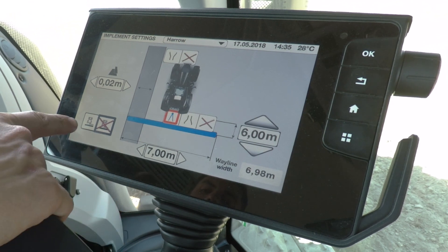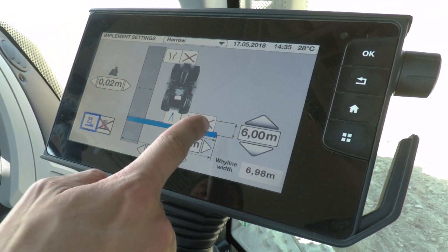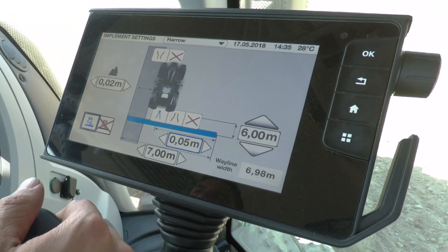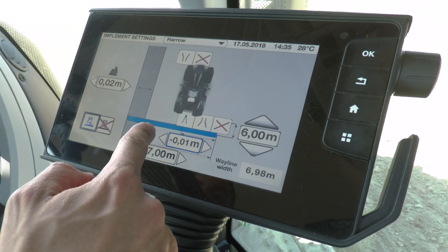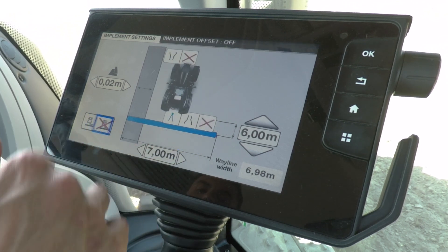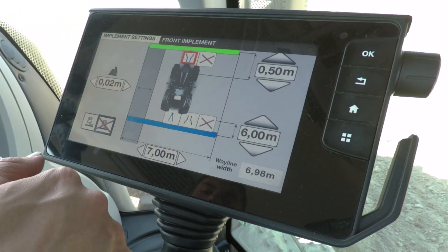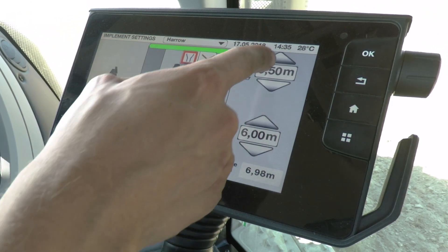If you have a machine with an offset, simply press on the left hand side and you'll get another box where you can add offset — for example, an offset mower. You can also go to the left by entering a minus number. If you have a front mount machine, simply select mounted and the distance between the front mount and the machine is shown up here.